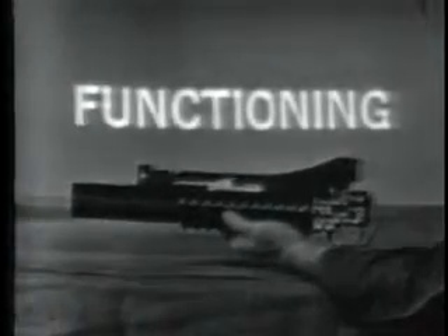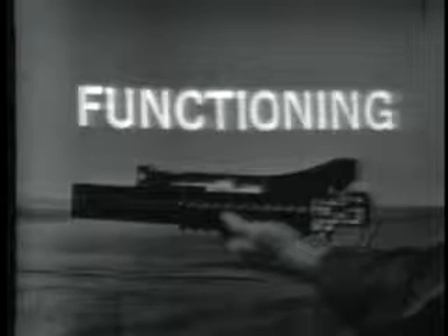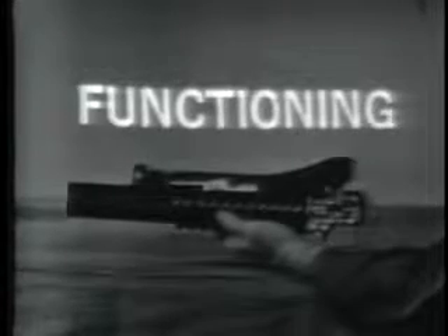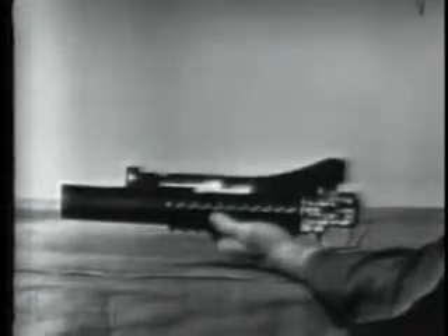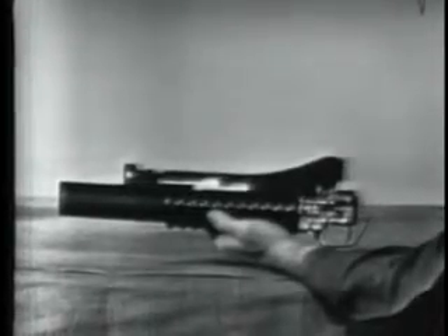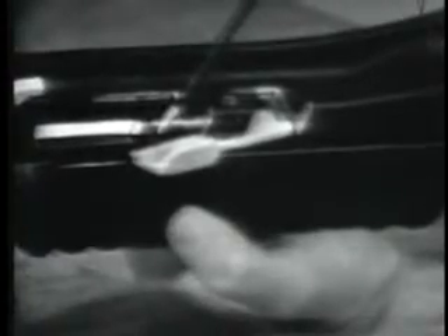We will start the explanation of functioning with the weapon having fired a cartridge and using a cutaway receiver. Depressing the barrel latch unlatches the barrel by moving the latch out of the recess in front of the barrel extension. The latch has a compression spring which causes it to move into the recess.